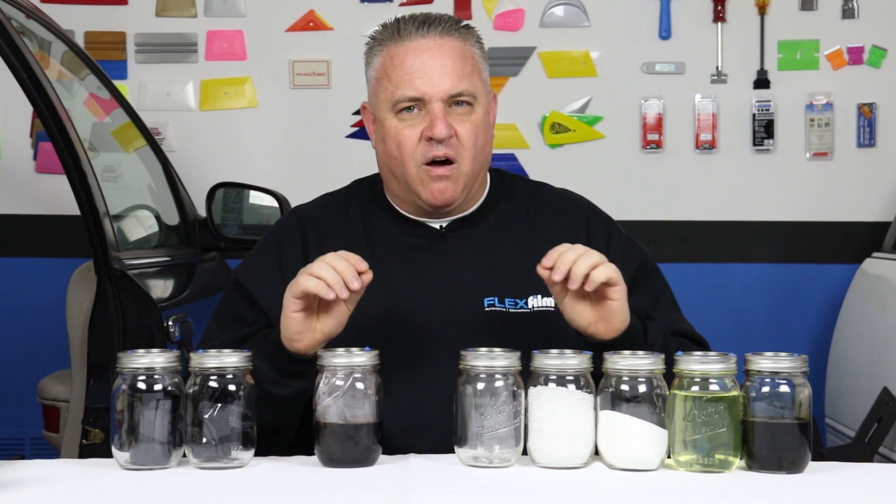Hey, my name is Ralph and I'm with FlexFilm. Today I'm going to show you a video on how domestic dyed window film is made. This is a general video on how it's made — it doesn't always apply specifically to every single company, but in a general sense, this is the way they're doing it.